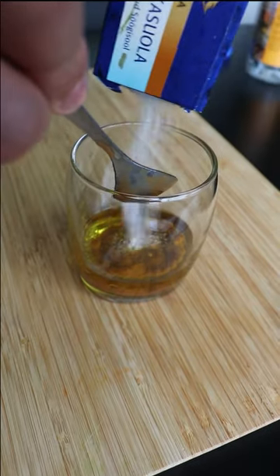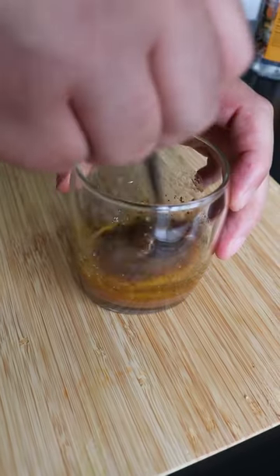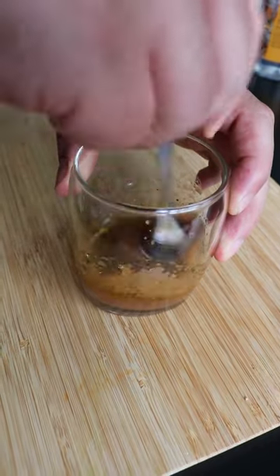Those are my main ingredients, and now I'm going to add some salt, mix a bit, and then complete with black pepper. I know tamarind might be a bit of a weird flavor.